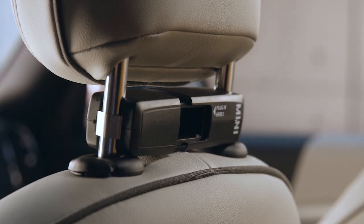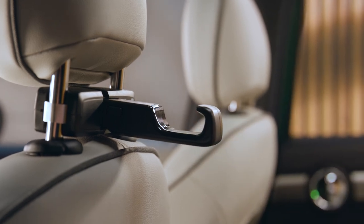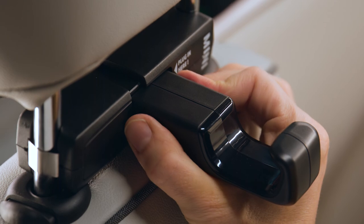Now let's attach different features. The Mini Universal hook is just latched into the socket of the base carrier. All attachments can be removed by pushing the two release buttons.